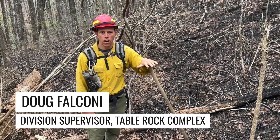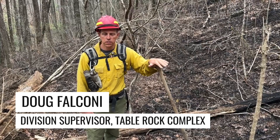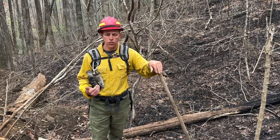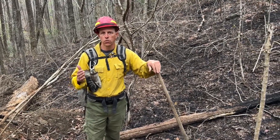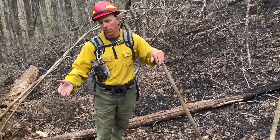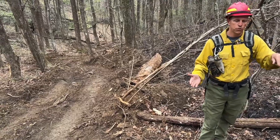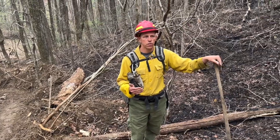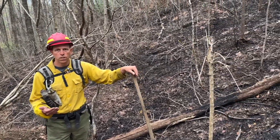This morning we're going to go over mop-up, which is what our crews are going to be doing for the next couple of weeks. It is usually the final third stage of wildfire suppression — once we have the progression of the fire stopped or halted, we try to get in a dozer line or a hand line that you see here. Our crews will then come in and work the first 60 feet of that line, and that's going to go through several stages.